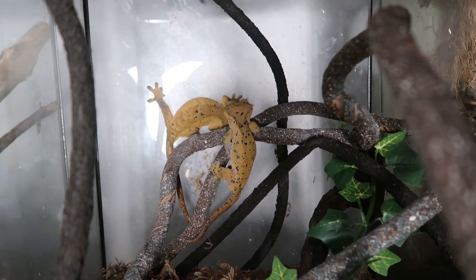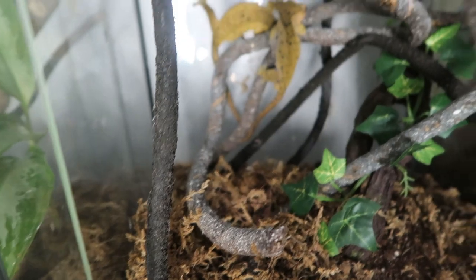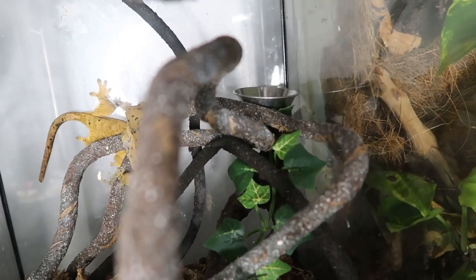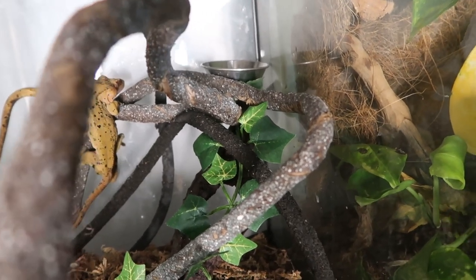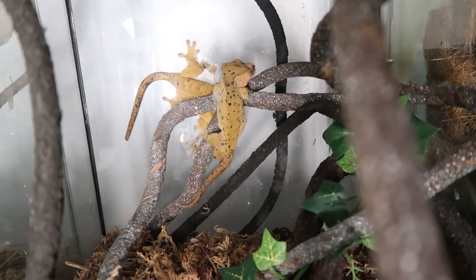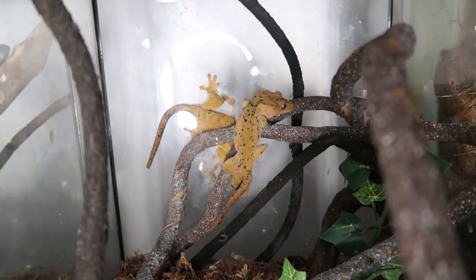In here we have a breeding pair of Dalmatian crested geckos. I give them one food bowl, about a quarter full, up in the right corner. I fed them last night and it was empty this morning, so tonight I'm refilling it. It's more important for me to waste food than to not know if my geckos are eating, so I'd rather waste the Pangea crested gecko diet than have starving geckos.